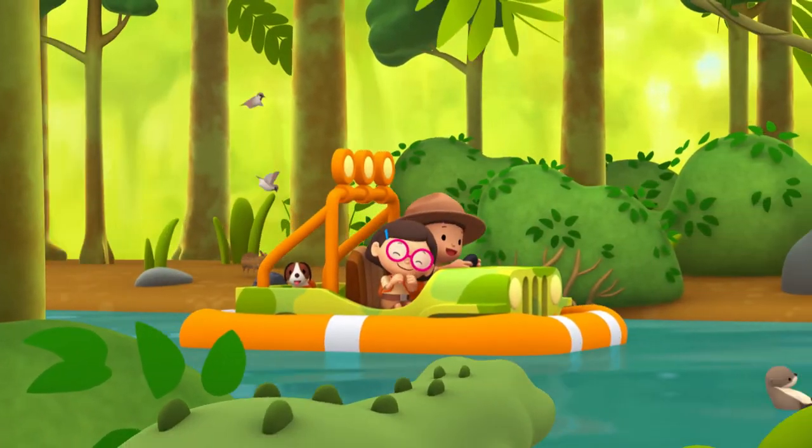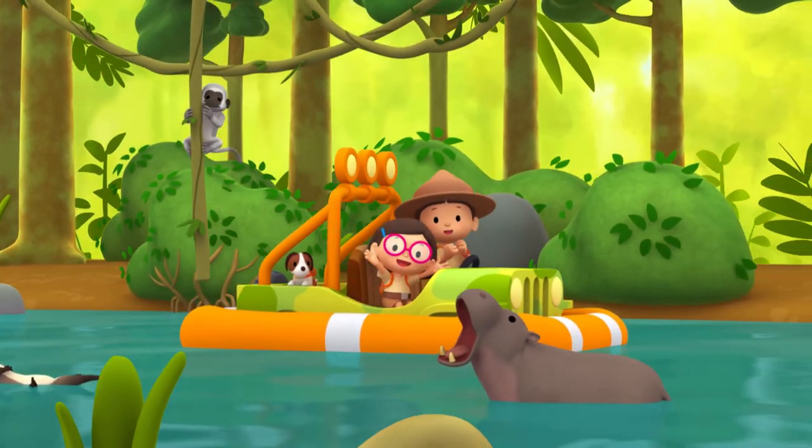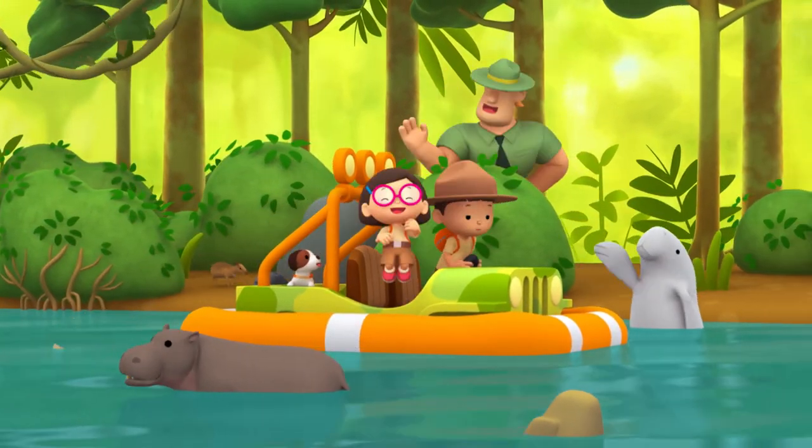Round the world, making new friends. Sing a song, clap your hands. Jungle beat, cool and neat. Animal friends, swing to the beach.